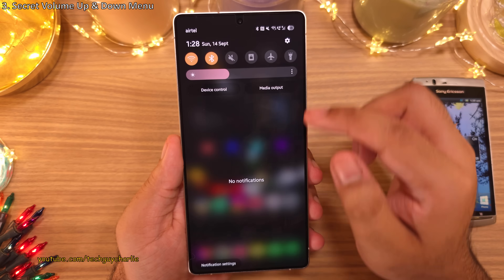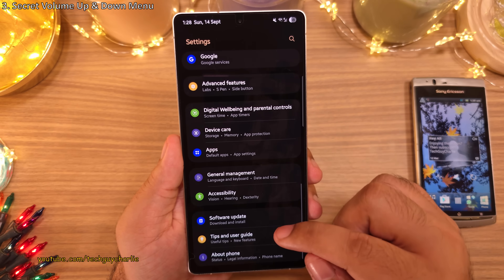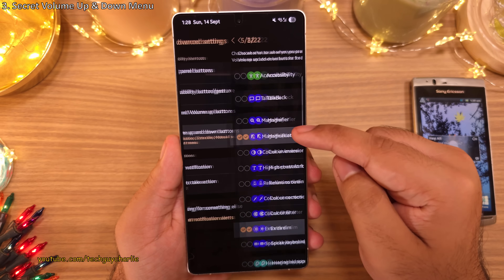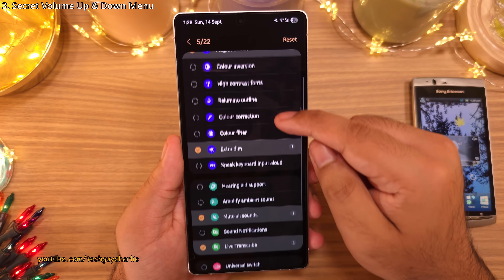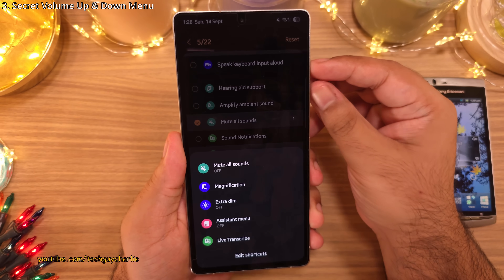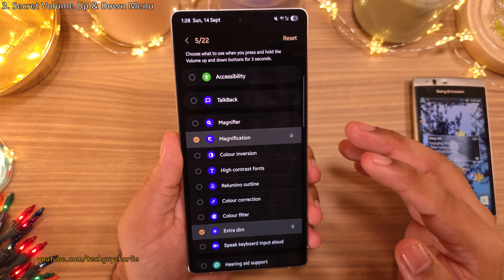To enable this menu, head into your phone settings and scroll down to Accessibility. Inside, tap on Advanced Settings and then tap on 'Volume Up and Down Buttons'. From the list, select the shortcut features you want to see when you press and hold the volume buttons for three seconds. There are 22 of them available, so check the boxes for the ones you actually need.